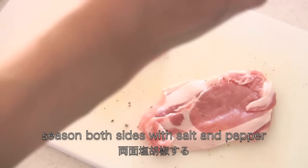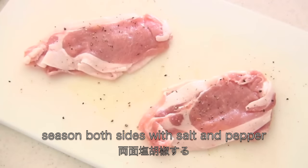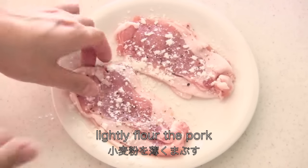Season both sides with salt and pepper. Then coat with flour, beaten egg, and panko breadcrumbs.